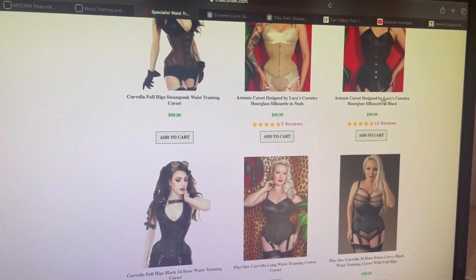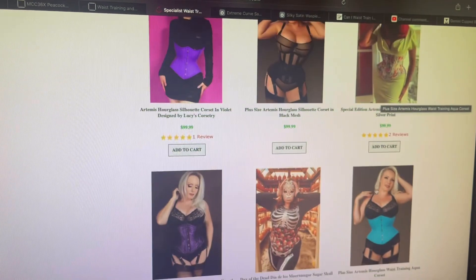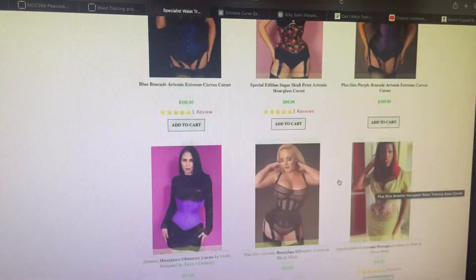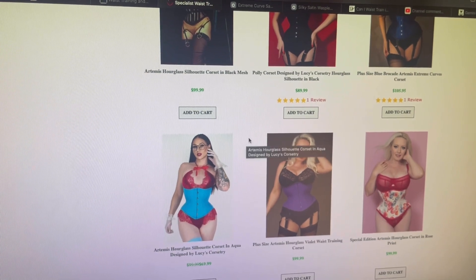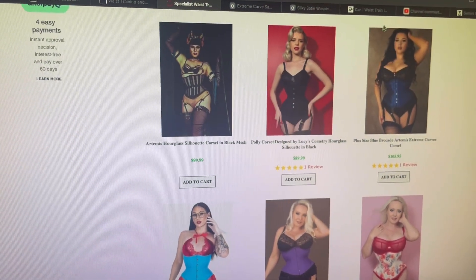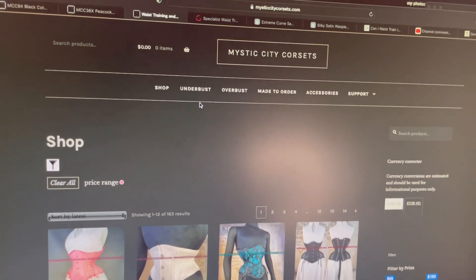I also looked at True Corset, but all their waist-training corsets are sold out. I looked at this blue one — they're all sold out in size 24. I don't want to get a bigger size; I'd rather go down.